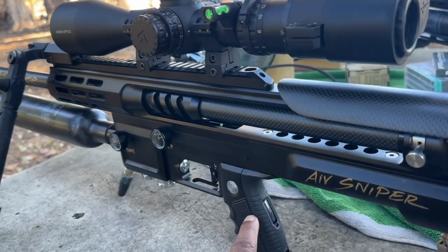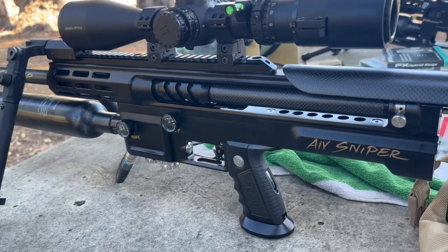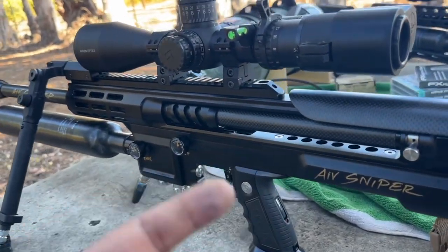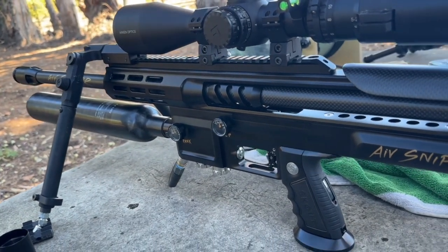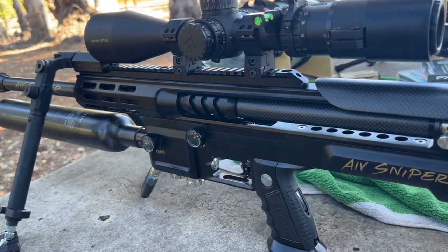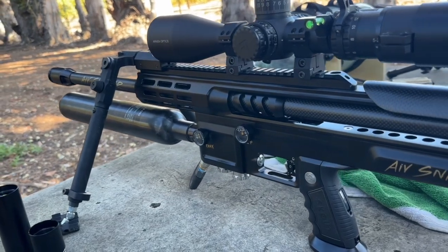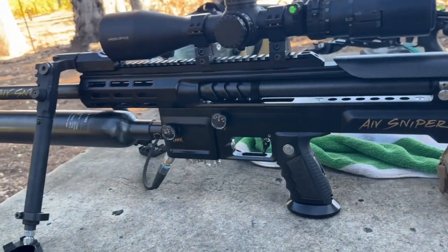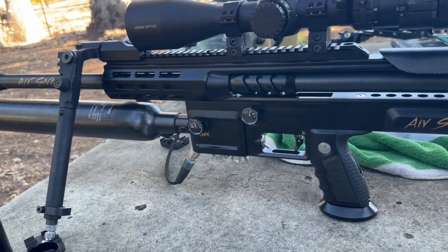At number 32 on dual time, I got the best grouping for a 40-grain slug. But for the 32-grain, my dual time is only about 26. Compared to the 40-grain at 32 — by changing those numbers, it will improve your grouping big time. And also the air consumption on this is awesome — you get a lot of shot count.